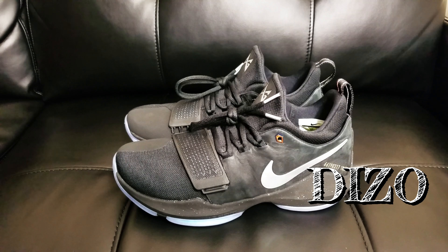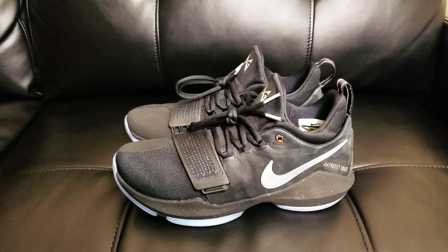Hey, what's good guys, it's your boy Diesel. Today we're back again in another video. You guys have already seen the unboxing — now we're going to go with the detailed review of the shoe.